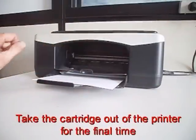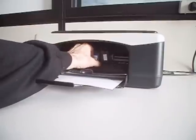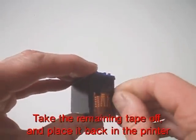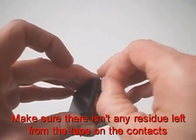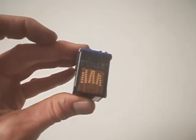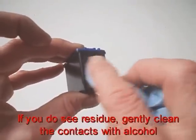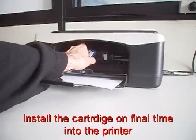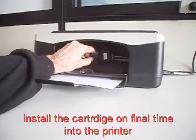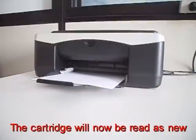Take the cartridge out of the printer for the final time. Remove the remaining tape and place the cartridge back in the printer. Make sure there isn't any residue left from the tape on the contacts. If you do see residue, gently clean the contact with alcohol. Install the cartridge one final time into the printer. The cartridge will now be read as new.